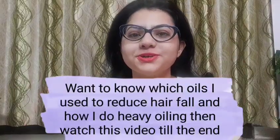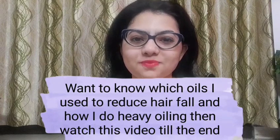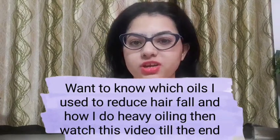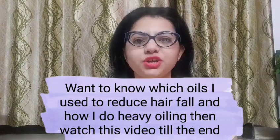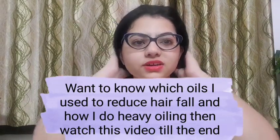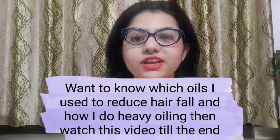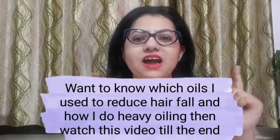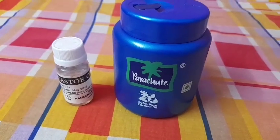Hello everyone, Anushree here. Welcome to my channel, or welcome back to my channel. Today I will be showing you which two oils I mix and use for my hair, and what benefits you can get from those two oils. So let's get started.